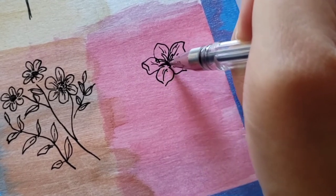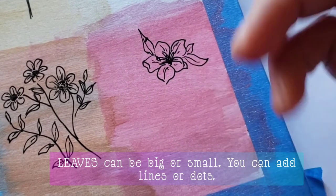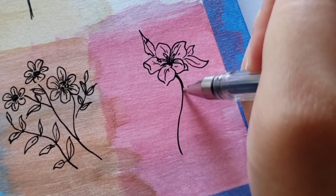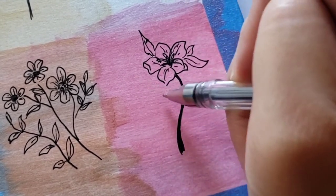Leaves are also interesting to doodle. They can be big or small, and you can add lines or dots to them. They can rest on the stem or just behind the flower petals, hugging them from below or on the sides.